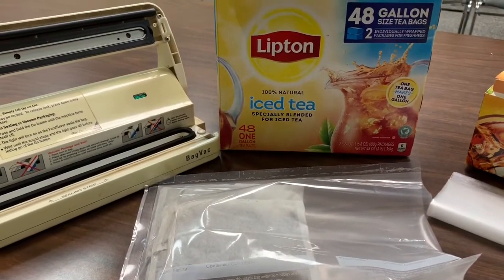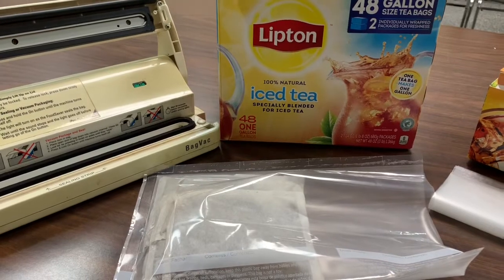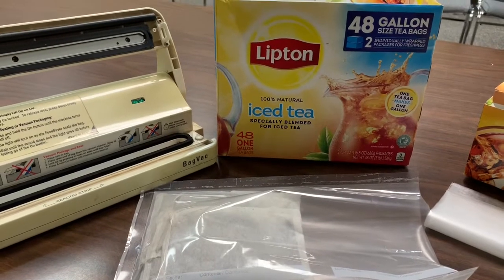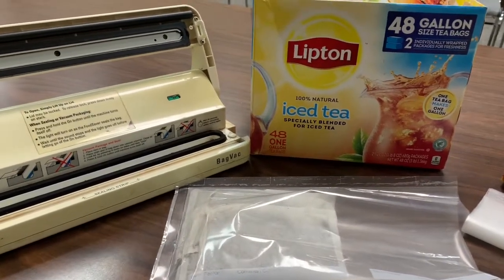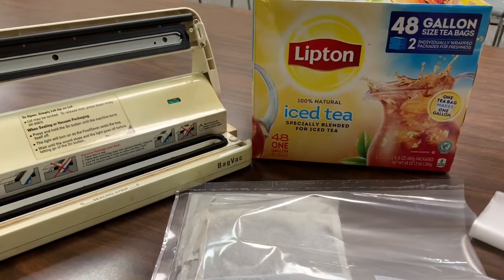So I'm going to do some tea, and I may do some Kool-Aid too. Tell me what you guys think — are you prepping any beverages or luxury drinks? Tell me your ideas in the comments below, and don't forget to like the video and share the channel. Let's get ready.